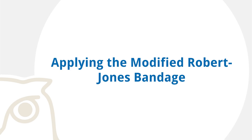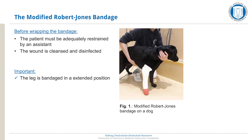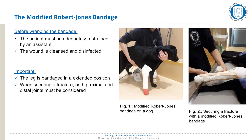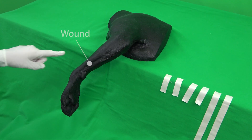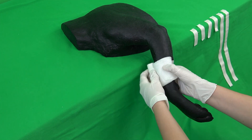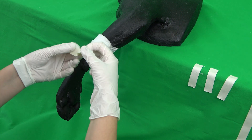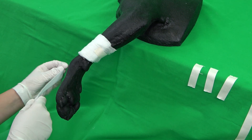Applying the modified Robert Jones bandage. Before applying the bandage, it is important that another person restrains the patient. Furthermore, the wound of a living animal must be cleansed and disinfected; this step can be ignored on the simulator. The leg is bandaged in such a way that it is fixated in an extended position. The clinical skills lab model, however, has a slight bend in the carpus, not completely permitting a full extension of the leg. When securing a fracture, both proximal and distal joints must be considered. The wound is covered in a wound dressing and is loosely wrapped with non-elastic gauze, then fixated with a short piece of tape, creating the primary or contact layer.